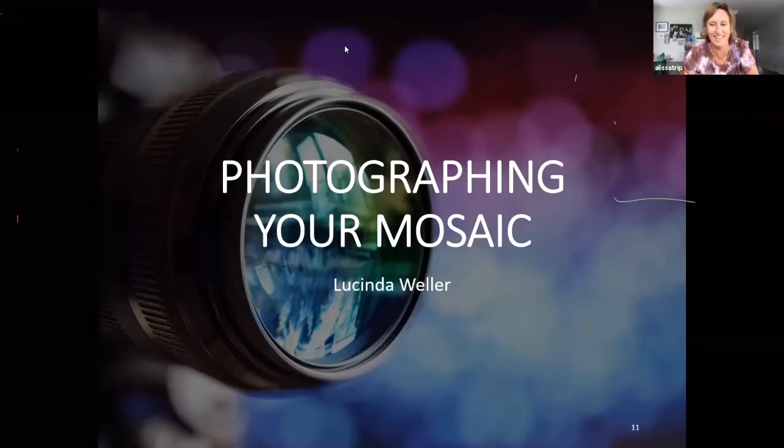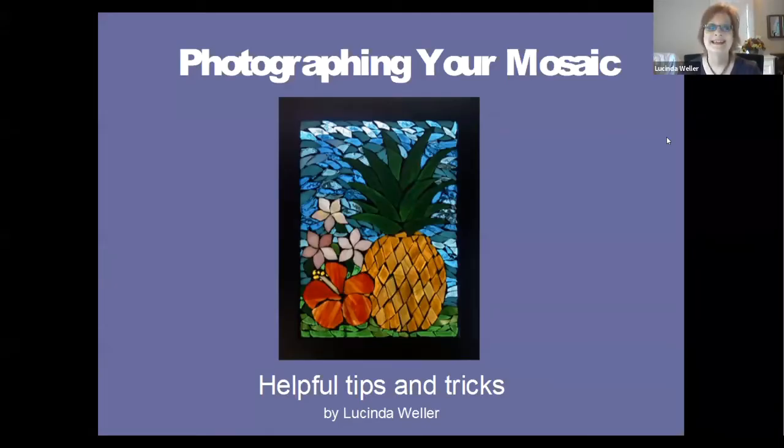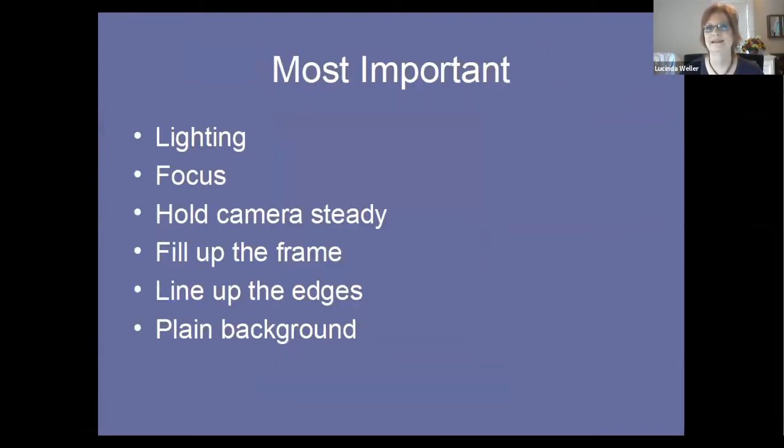Hi, I'm Lucinda Weller. This is 'Photographing Your Mosaic: Helpful Tips and Tricks.' For this presentation I'm assuming you don't have professional photography equipment, and I'm giving you all the tips for using your cell phone to create beautiful images of your amazing mosaics. The most important thing when photographing your work is lighting, lighting, lighting — and focus. Hold your camera steady, fill up the frame, line up your edges, and use a plain background.